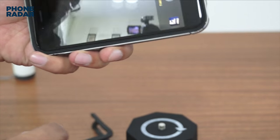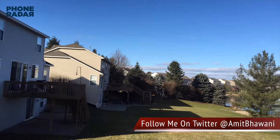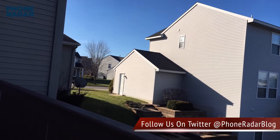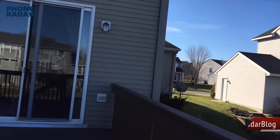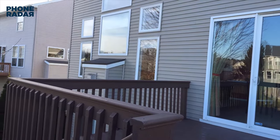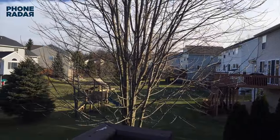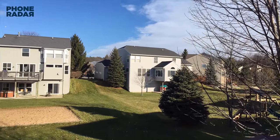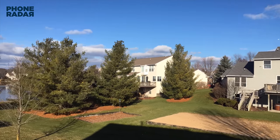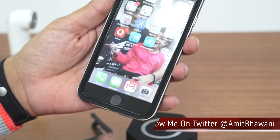That's the recording which I have done with this timelapse. And that is going to give you a clear idea of the same.